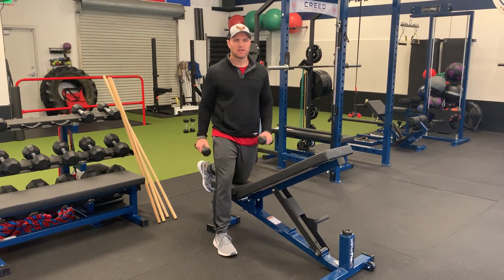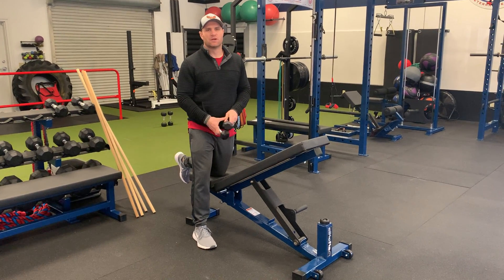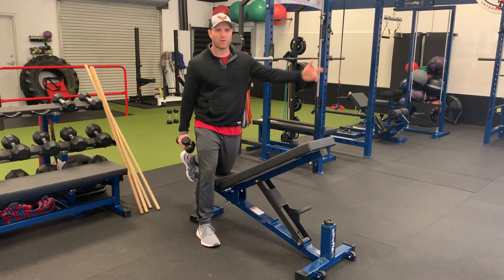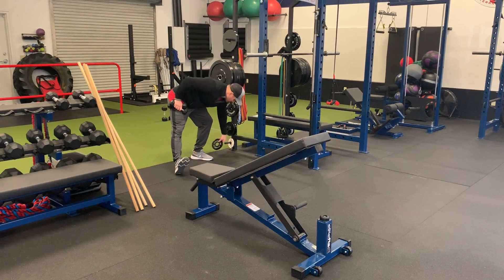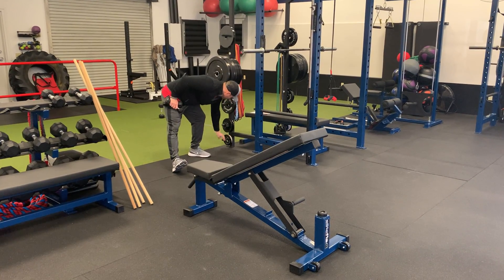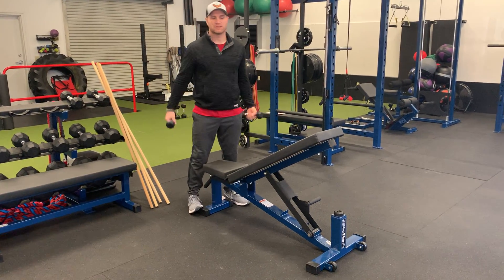Incline Y's and T's. Here I have just three pound dumbbells. You can use weight plates — two and a half pound or five pound weight plates — whatever you have available to you. If you don't have really light dumbbells, try to use really light weight plates.